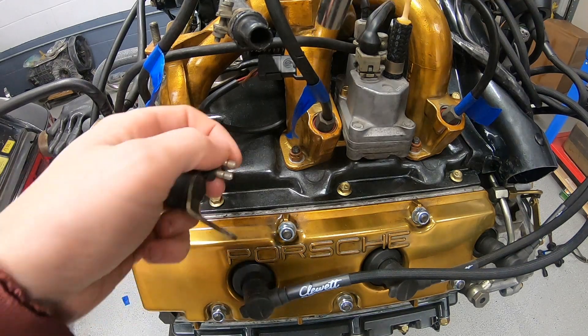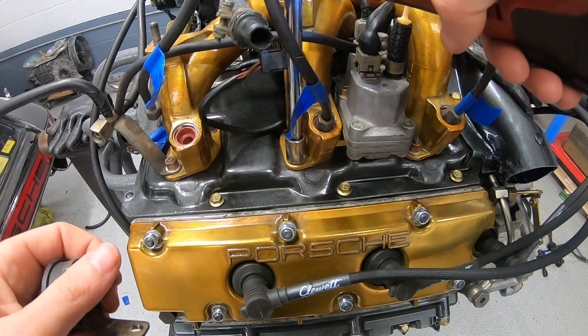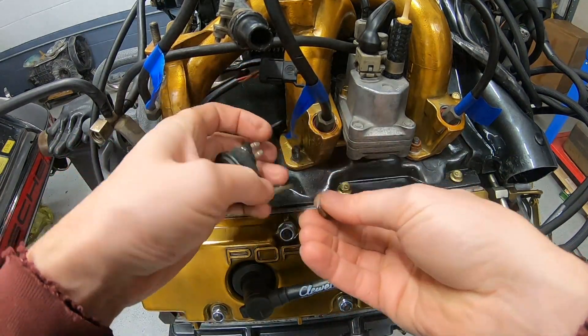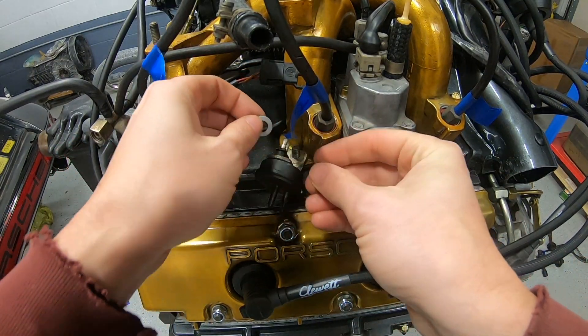What I'm going to do now is just remove this intake bolt and see if I can install the vacuum component here.